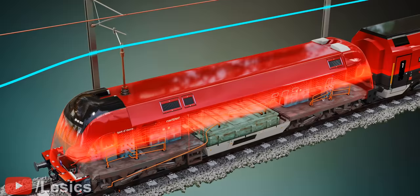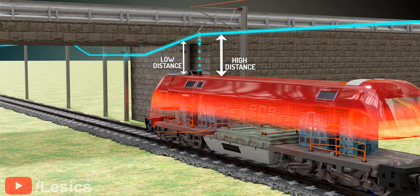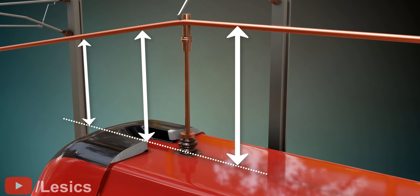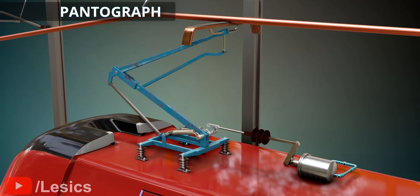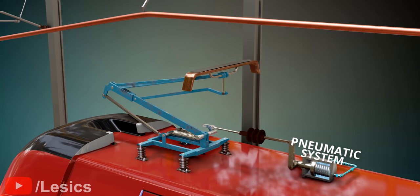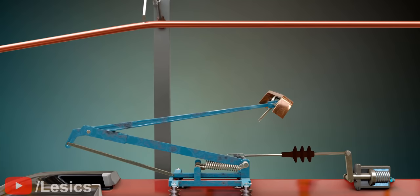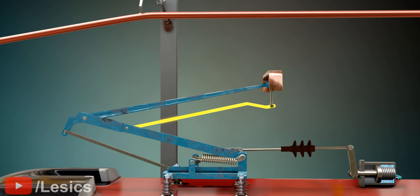So far, we've shown how we transfer power to the train using a single hanging wire. However, this method is not practical, as it's sometimes not possible to keep the distance between the train and overhead line the same. A height-varying mechanism is needed for proper power collection — and pantographs accomplish this task. A modern pantograph can adjust its height based on the pressure of a pneumatic system. If you observe carefully, you can see that during height adjustment, the current collector remains horizontal. The current collector has to be perfectly horizontal; otherwise, power transmission will be in trouble.